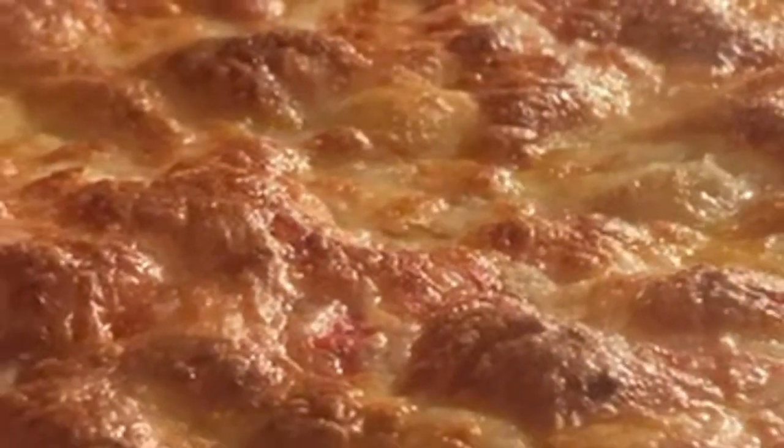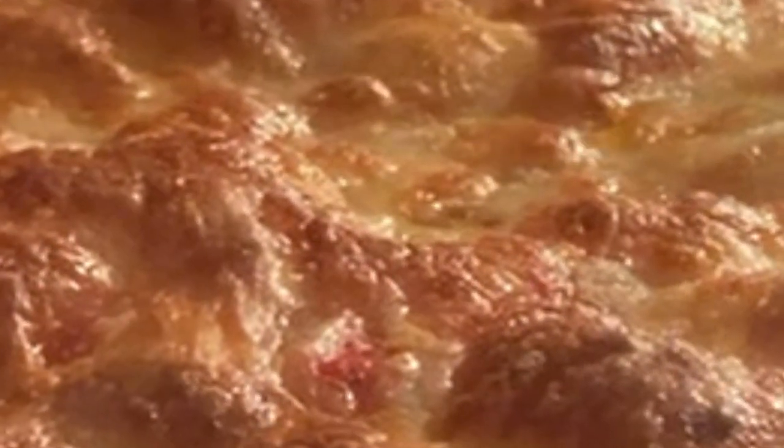To sup upon such heavenly goo would be divine — in that there is no doubt. But not for me, for I must wander this barren land, searching for such delights only to have my dreams dashed by the unyielding waves and rocky coasts of fate.